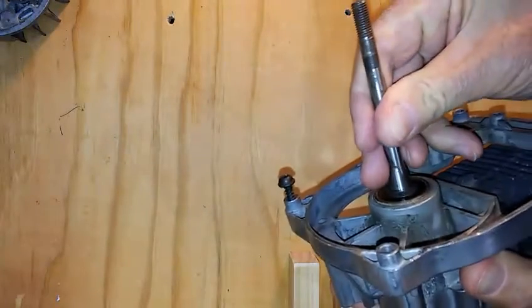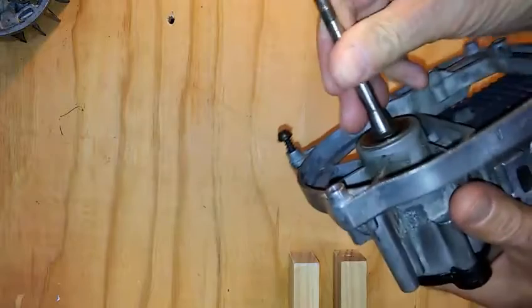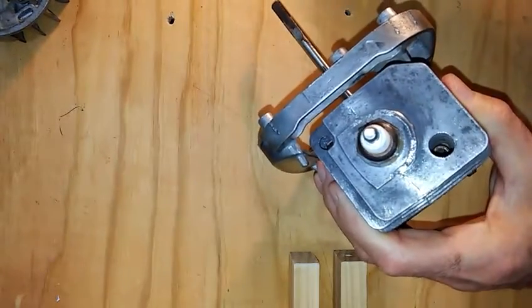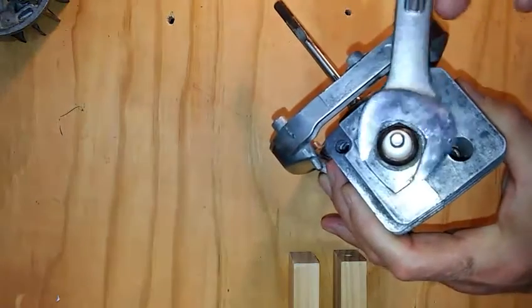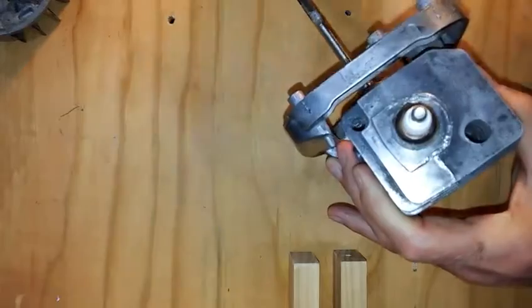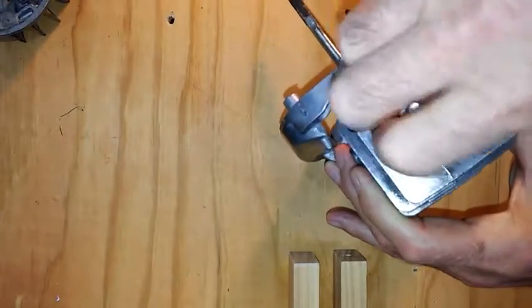This is the crankshaft. It will still turn. The next thing to remove would be the spark plug. Use the large open-ended wrench and loosen it up.